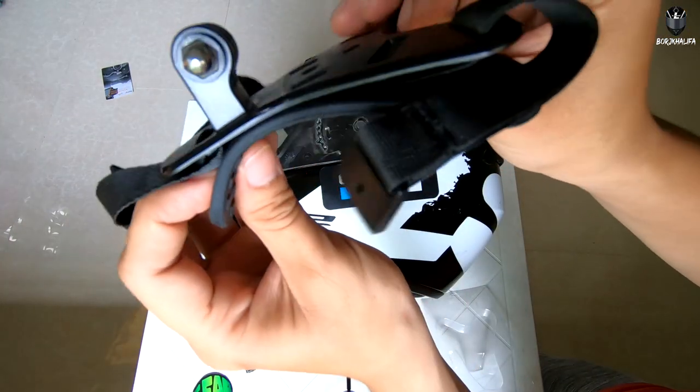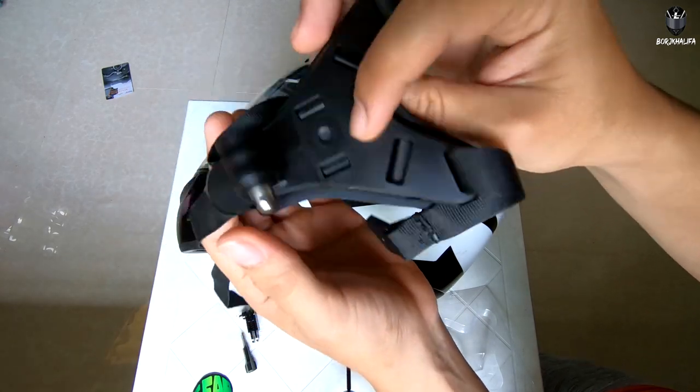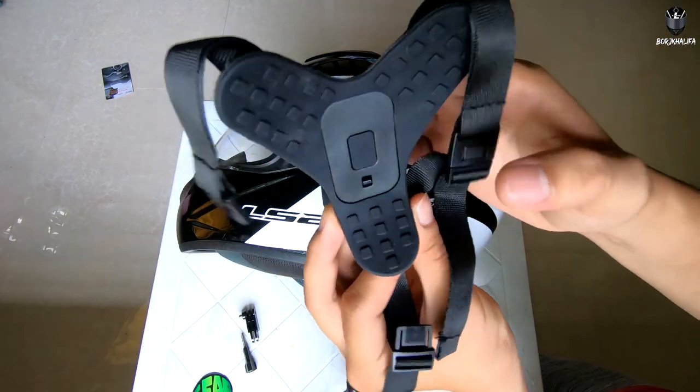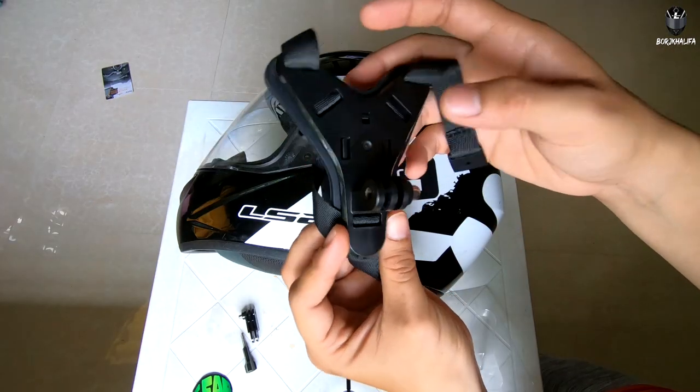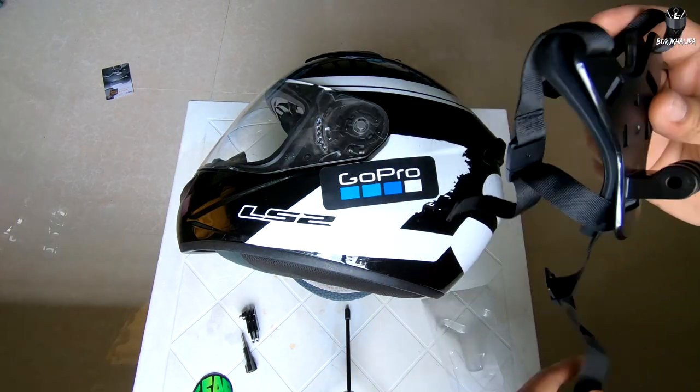As you can notice, the rubber on the strap bends — ibig sabihin this strap is a universal thing. Pwede ito sa kahit anong helmet — kung ano meron kayo ngayon, like a full face helmet. So let's start setting it up.